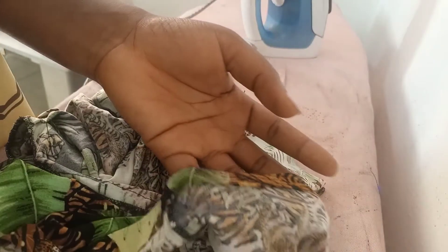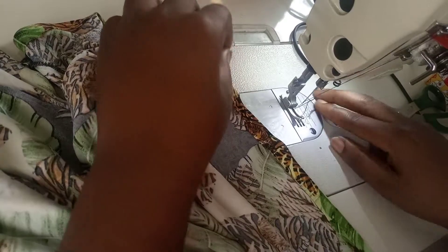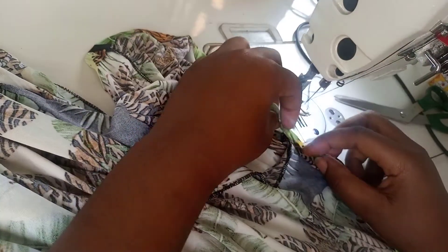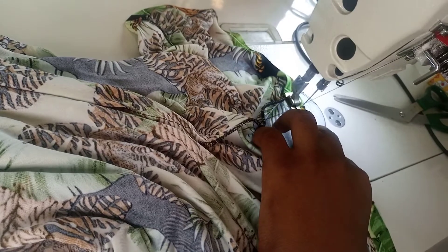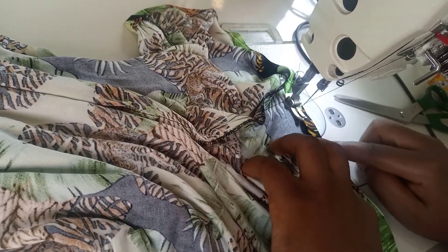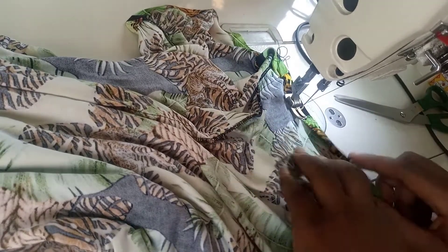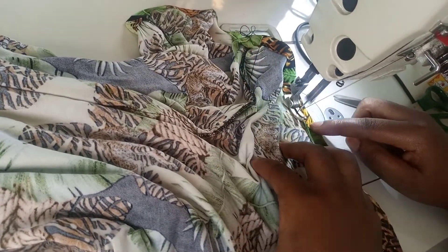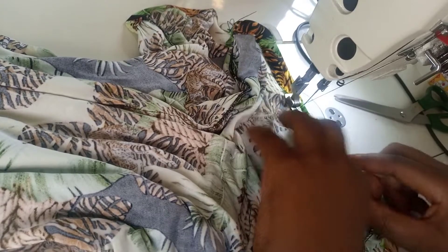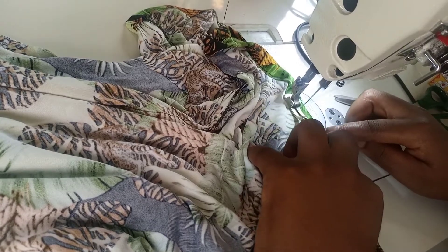Now I'm done with that. The next thing I'm going to do is take it to the machine and sew. In this process, you also have to be very careful — do not pull the fabric as you're sewing. Keep easing it in. After the initial fold at the ironing table, give it another fold. Use your finger to ease it in gently as you sew. Do not be too fast.